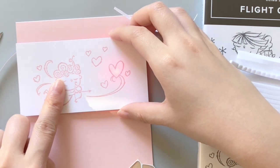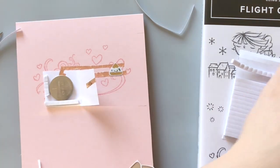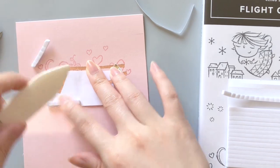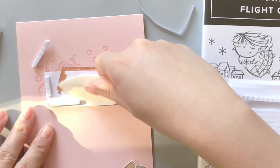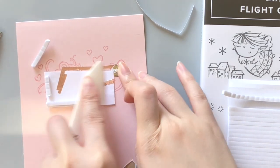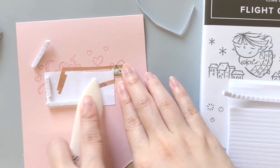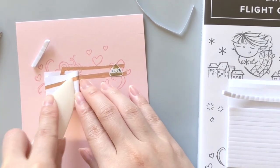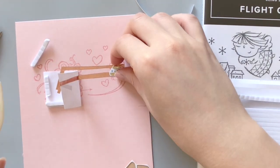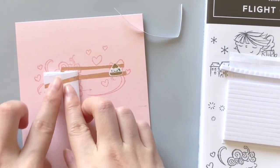Look at how cute this little circuit is — it just adds a really special touch to a very simple card like this. After you check that the circuit is working, you can use a bone folder to burnish the copper tape. This makes sure that the copper tape is stuck to the paper really tightly and ensures a good connection in your circuit. Smoothing out the copper tape is very satisfying to watch. Now we can finally seal off the last edge of the battery holder.